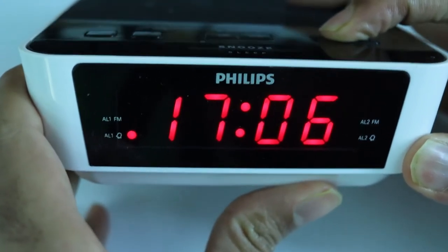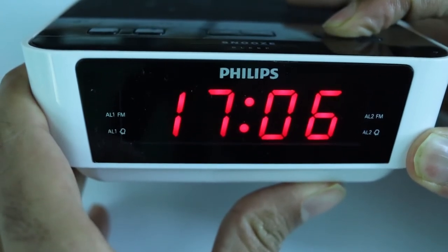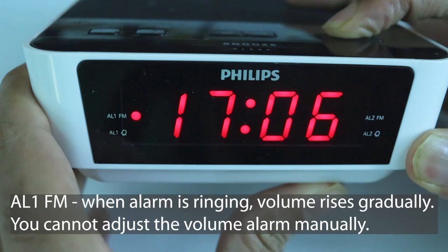If you press AL1 once, you can toggle between AL1FM and AL1 Buzz. If you press it again, you can turn off the alarm clock. AL1FM means when your alarm starts ringing, it will start playing your last radio station.